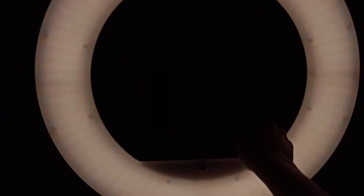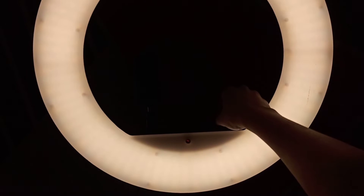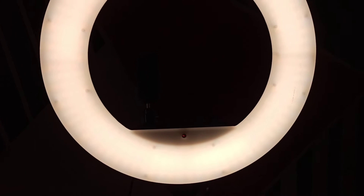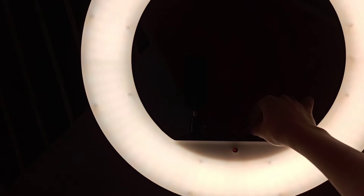So this is the dimmest setting, and if you increase the intensity, the maximum intensity you can get is something like this. Now let me show you the dual color mode. This is the white color light, and if you turn it to the other side you will get the yellow light.